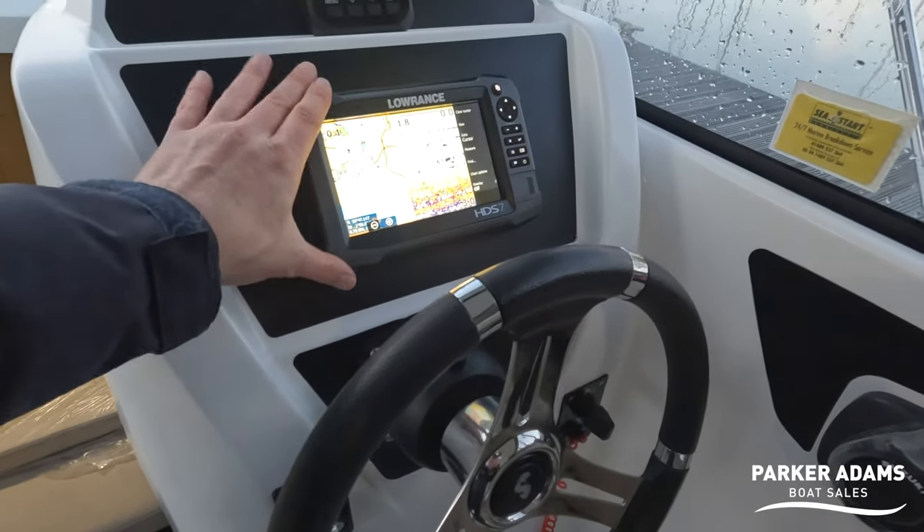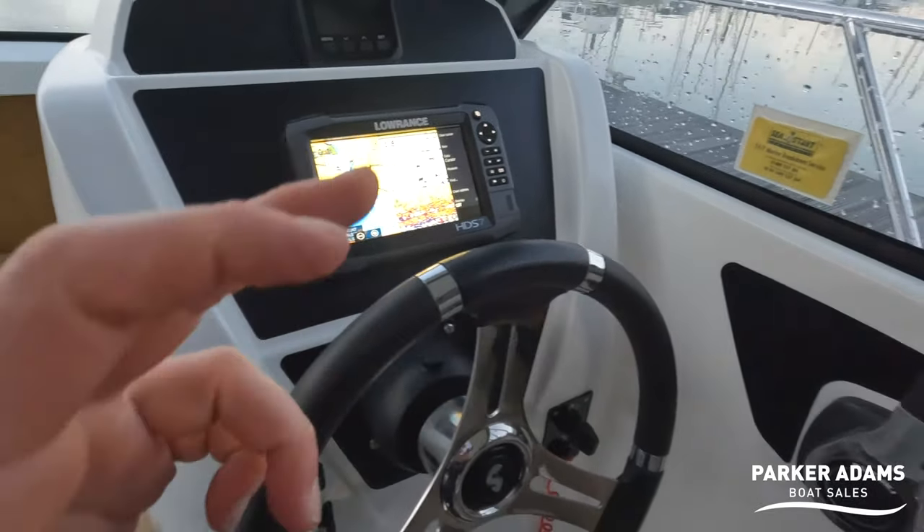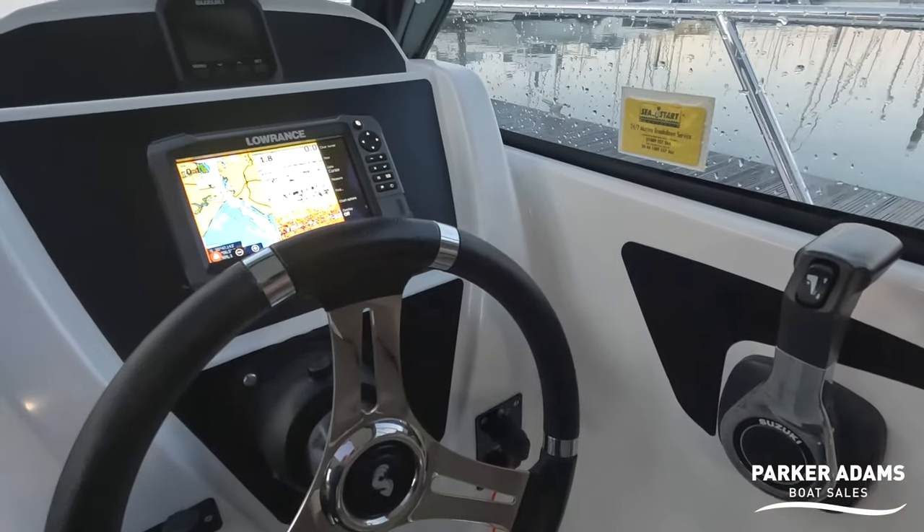There's an array of Carling switches and then a Lowrance HDS7 which has a fish finder, chart plotter, and the Suzuki gauge system all built in.